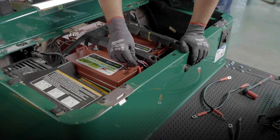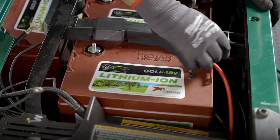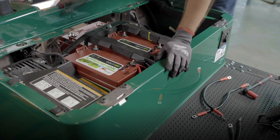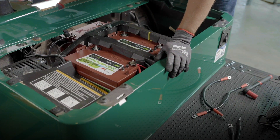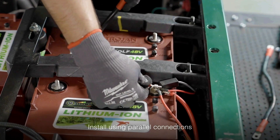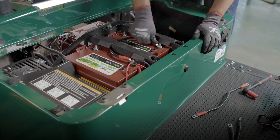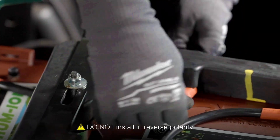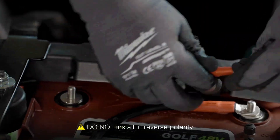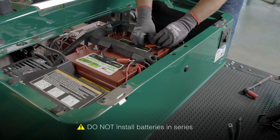Beginning with the main positive and main negative, go ahead and make any additional connections for chargers and any other equipment you may have installed in your cart. From there, beginning with the main positive, connect positive to positive to positive across the three batteries. Hand-tighten the connections so they don't slip off while you're making your other connections.